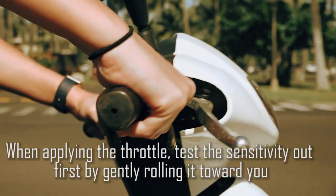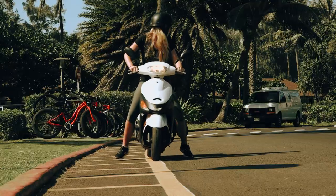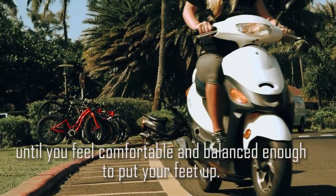When applying the throttle, test the sensitivity first by rolling it gently towards you. As you move forward, keep your feet down and walk the moped until you feel comfortable and balanced enough to put your feet up.